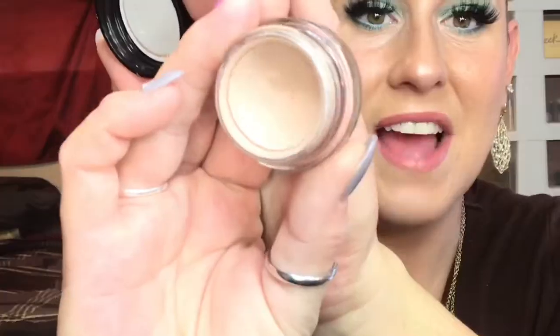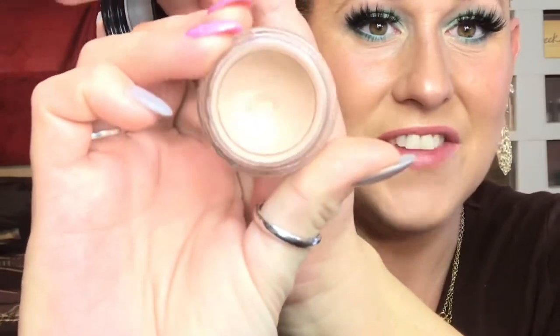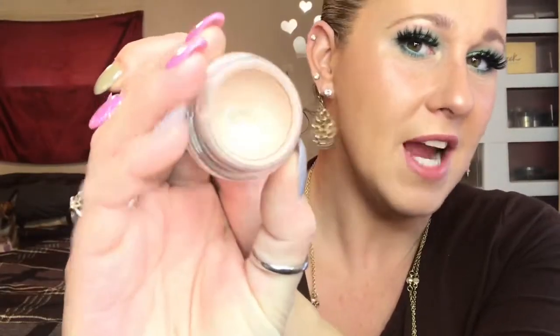I'll go ahead and start showing you guys everything I've hit pan on, starting with the most recent one from today — my MAC Paint Pot in Painterly. This is in my 12 Pans of Christmas and I just hit pan on this today. It's a baby pan, but it's a pan! That feeling of hitting pan when you've been focusing on it is so satisfying. You can kind of see that little baby pan in there.